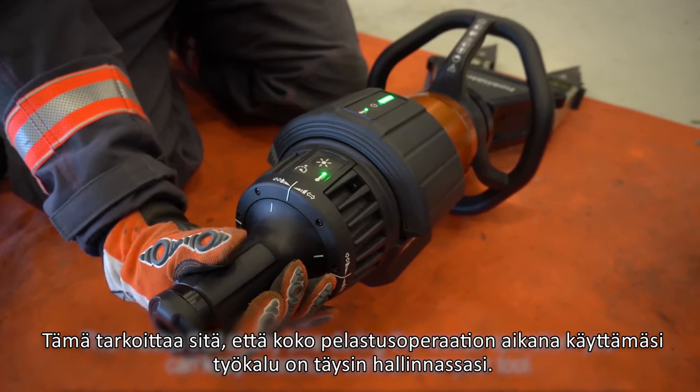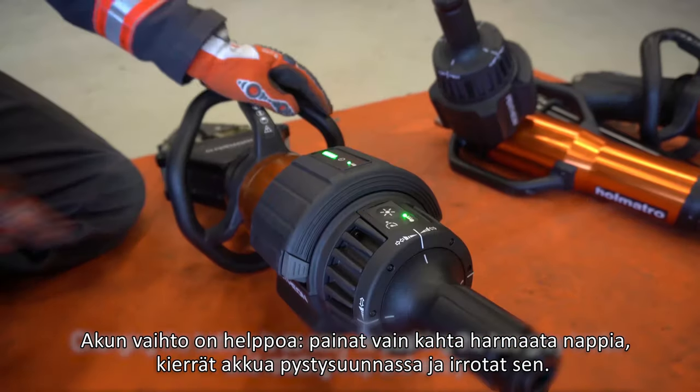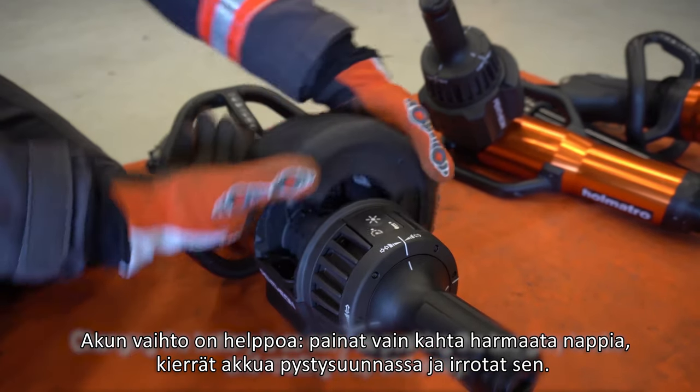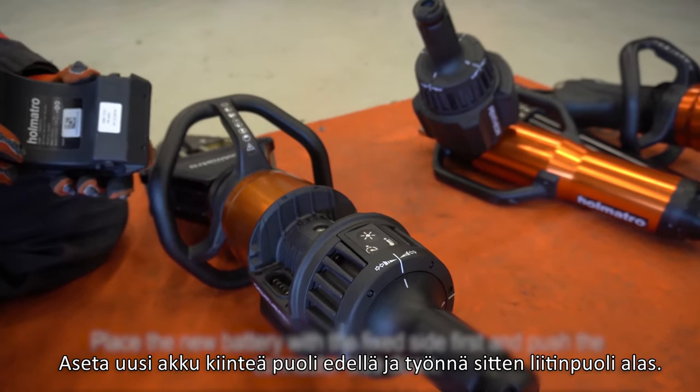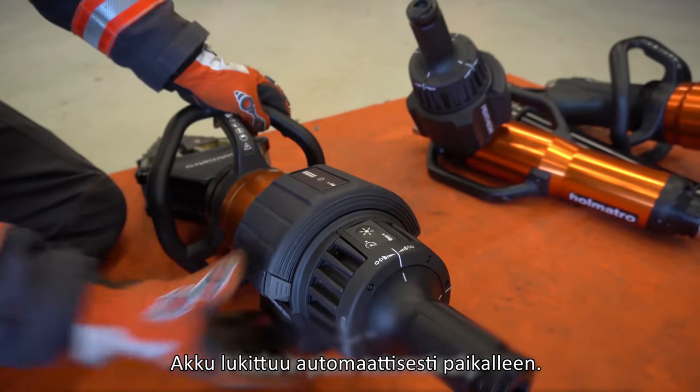This means that at any time during the rescue operation you can keep maximum control over your tool. Changing the battery is as easy as pushing the two grey knobs and rotate it up and away. Place the new battery in with the fixed side first and push the connector side down. It locks in place automatically.